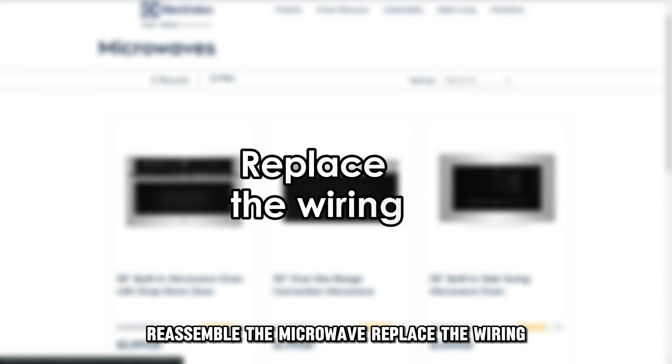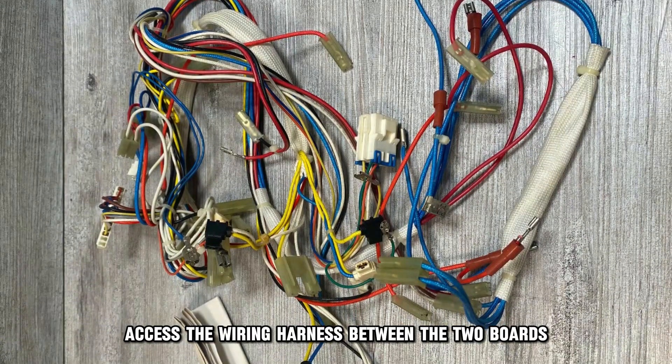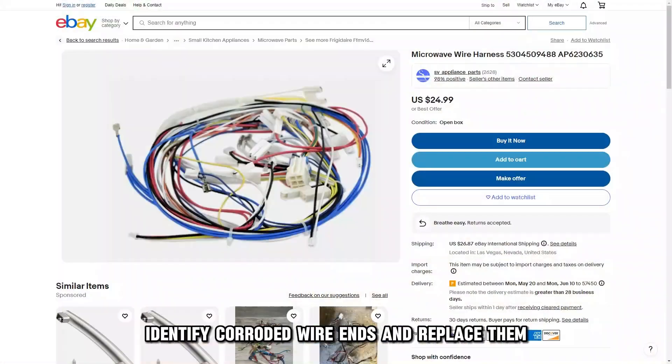Replace the wiring: access the wiring harness between the two boards, identify corroded wire ends, and replace them.